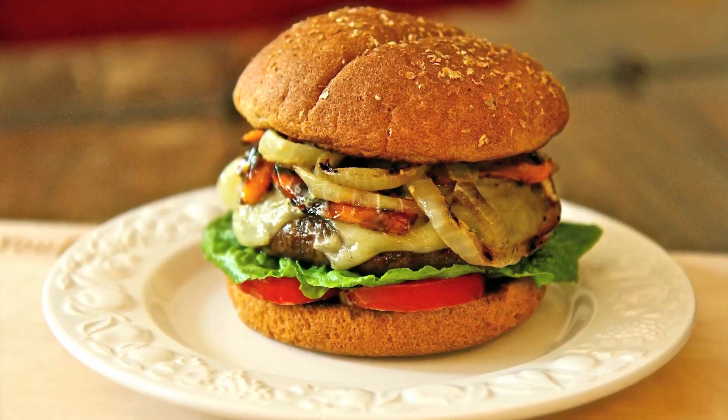It's meaty and filling while still being vegetarian, and best of all, it won't bloat you up. Let's make Portobello Mushroom Burgers.